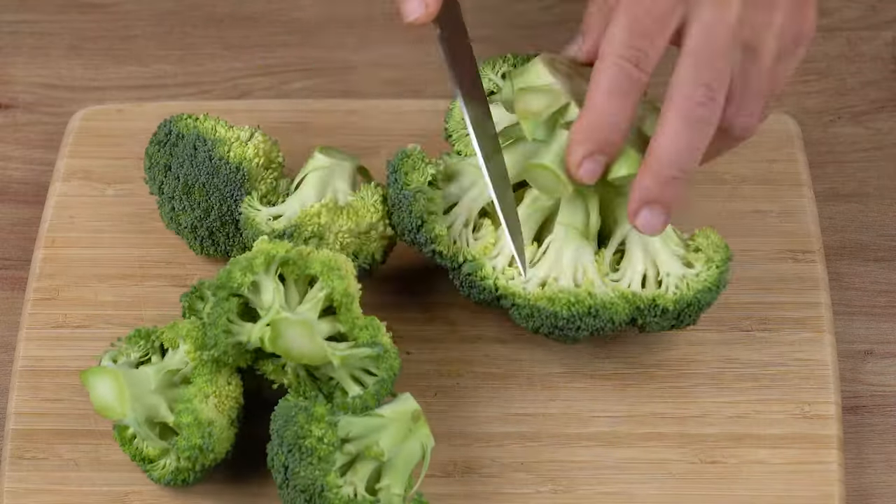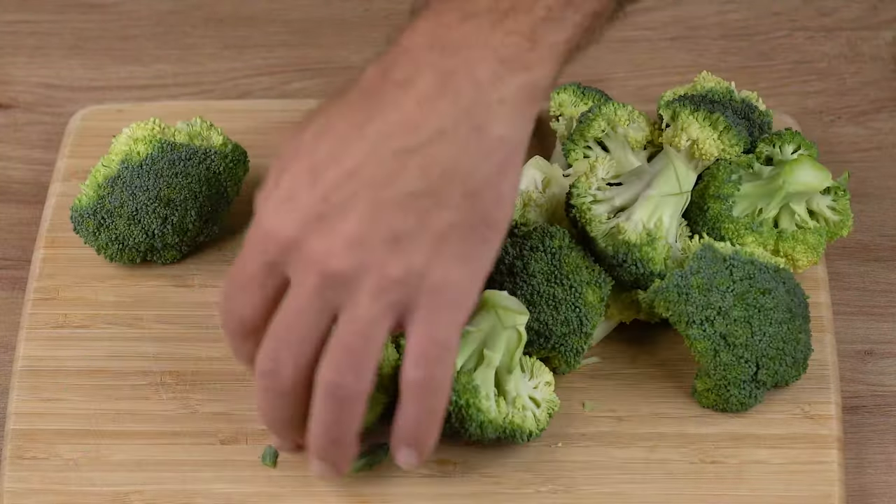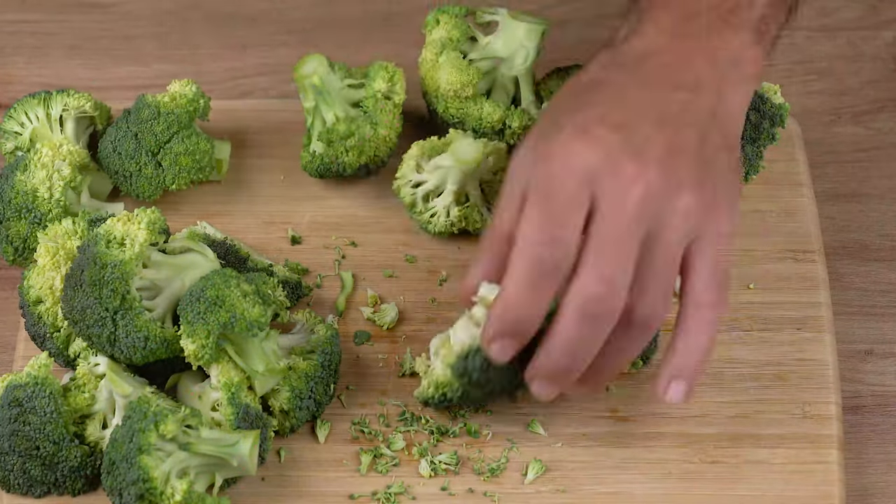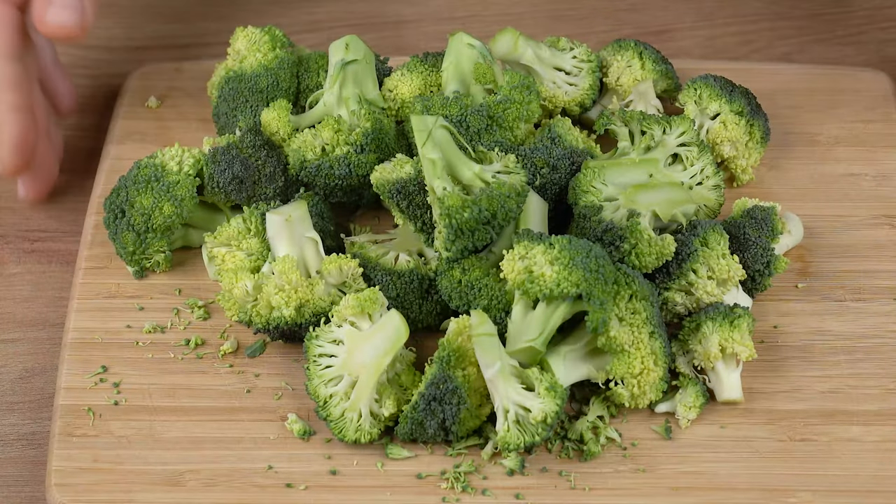Start by cutting one head of broccoli, about 200 grams. Remove the whole stalk, then chop into florets just like this.